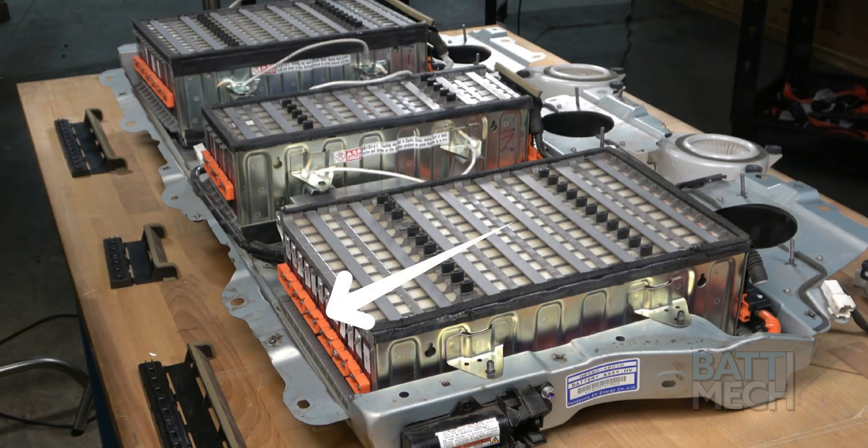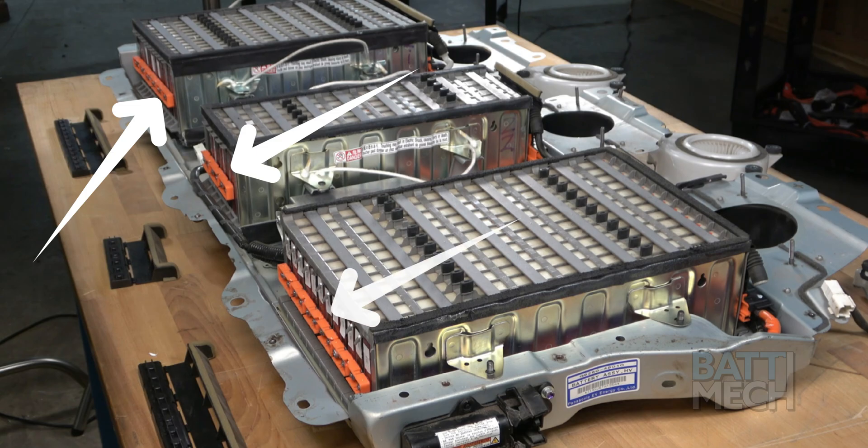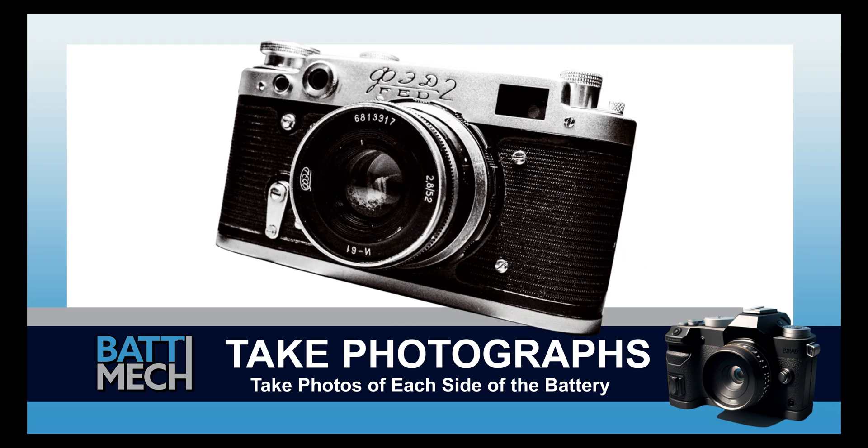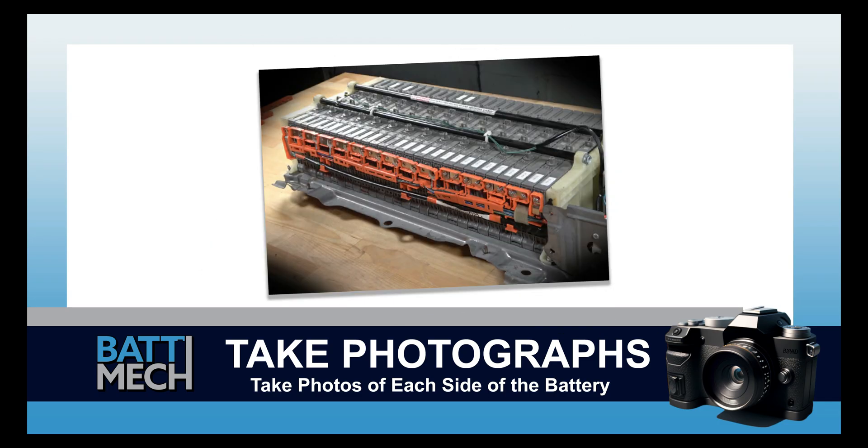Moving to the other side of the battery, connect the three orange pieces to the battery modules using the supplied nuts. Now's a good time to take a photograph of each side of the battery. These photographs can be used for review of assembly if you experience issues — this may save you from having to uninstall the entire battery later.